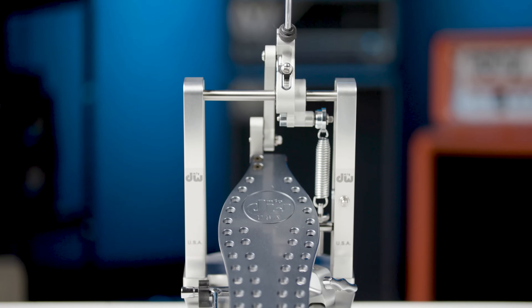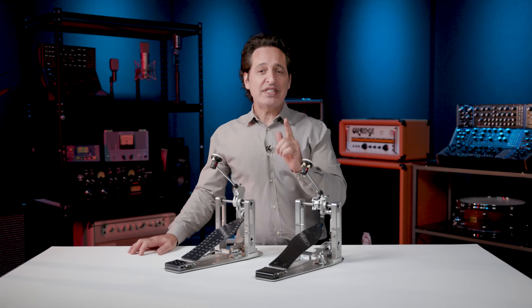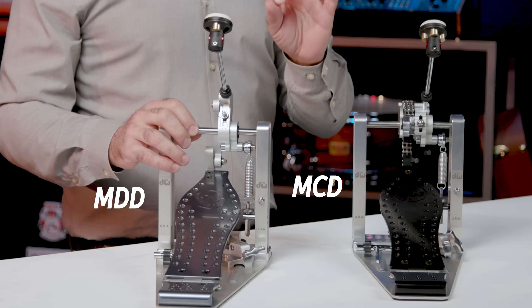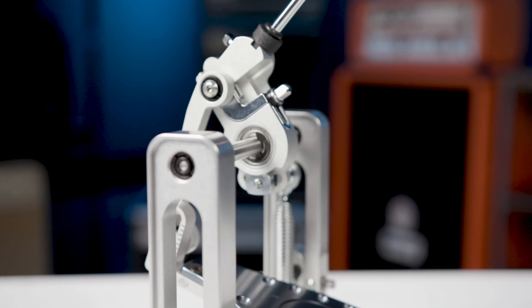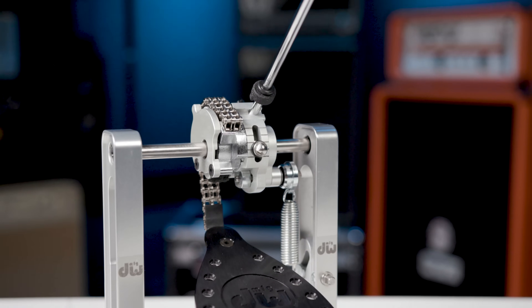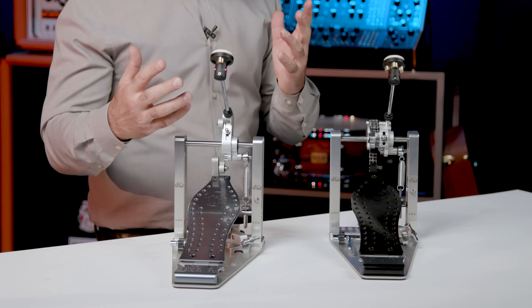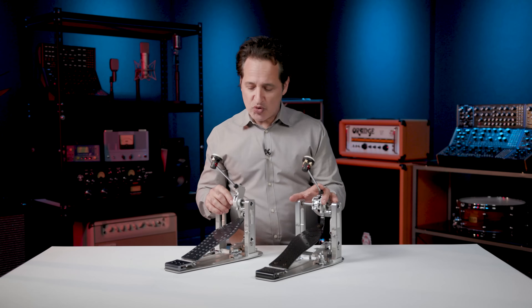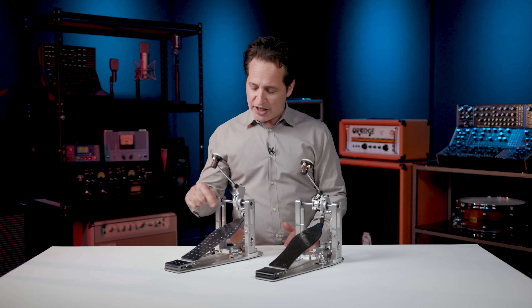Last but not least in the DW line are the amazing MDD and MCD pedals. MDD stands for machine direct drive and MCD stands for machine chain drive. The MDD is DW's first entry into direct drive pedals. Let me quickly talk about the difference in feel between direct drive and chain drive. A lot of fast playing drummers — guys that play speed metal, blast beats, anything like that — need a real direct linkage between the foot plate and the beater, and it's a feel thing. You can get fast playing on chain drive pedals too, but direct drive takes speed to incredible levels. Some of these guys can play single strokes up to around 300 BPM, and that's all due to the direct drive linkage on these pedals.